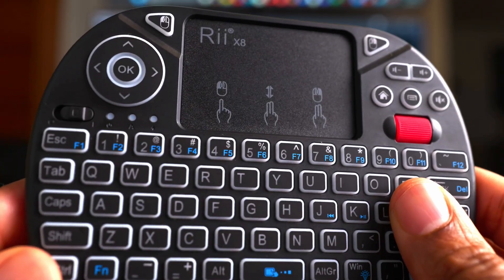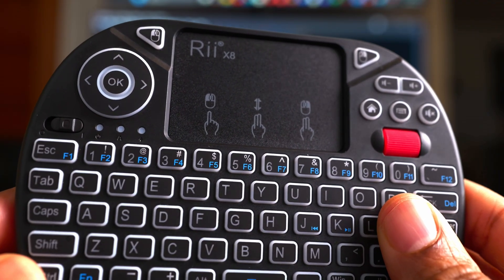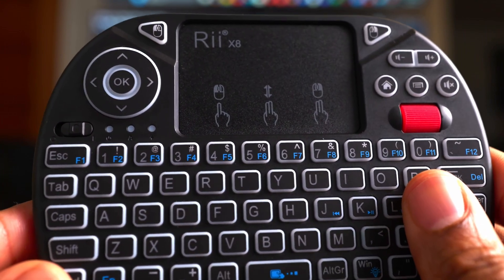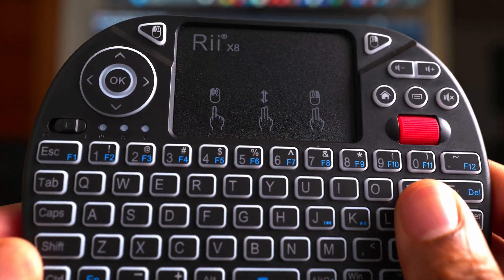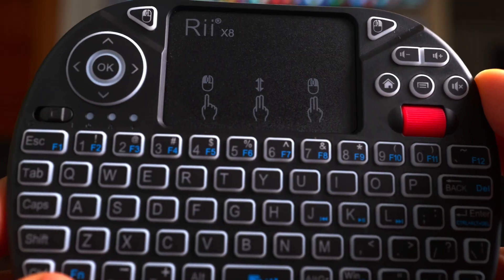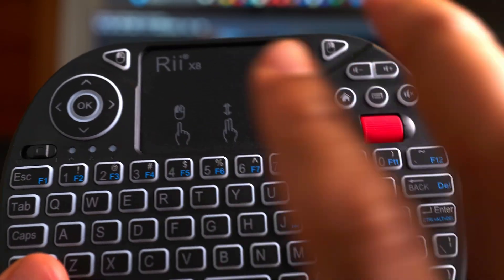Speaking of the trackpad, I would say this is the best trackpad I've ever used on an RE device, but it's nothing to write home about. If I gave the Logitech K400 Plus a 10, this trackpad would be an 8 — not the best, but not bad. As you can see with this diagram, it has two-touch features, not multi-touch, and I find it awkward to use two fingers.